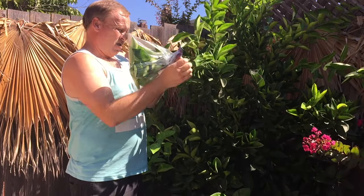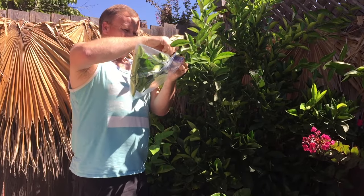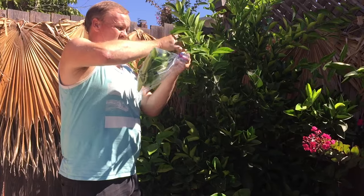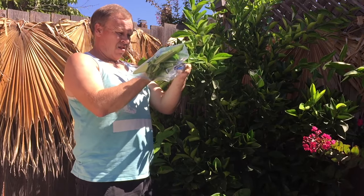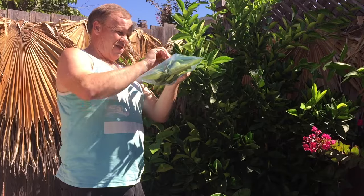Did you know plants transpire? It's kind of like people perspiring, but not quite. A simple analogy to help explain transpiration is that a plant transpiring is like a human sweating. Humans sweat by exerting water through pores to cool down. Similarly, a plant goes through transpiration to help carry nutrients through the plant and maintain its structure.